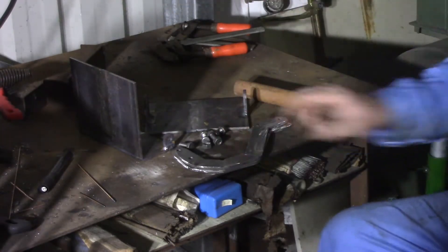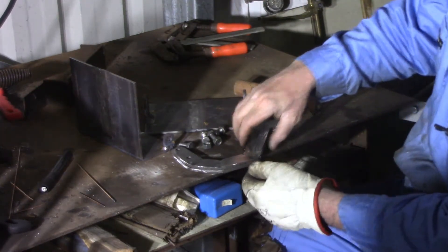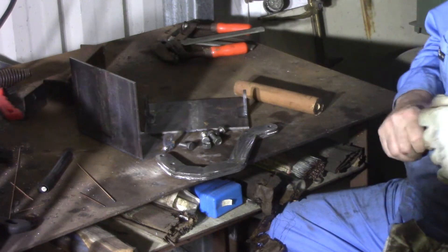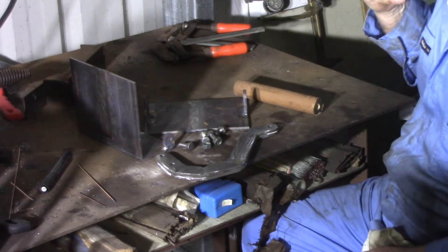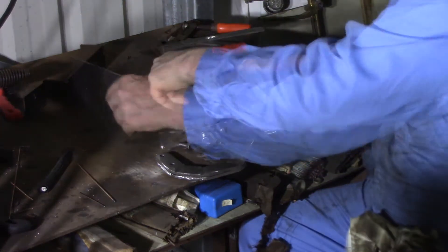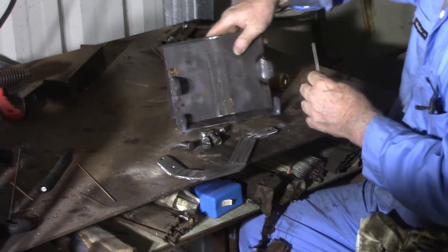I've got all the parts of the Easy Lift here. I've ground these off, they're nice and even now. Probably not as pretty as if I'd cut it out of a single piece or used a forge to bend a nice curve, but nevertheless it'll do the job. Now I can see about putting them together. Hopefully it's all going to fit.